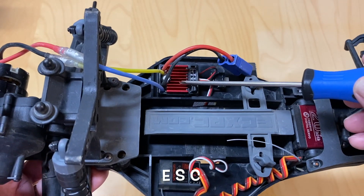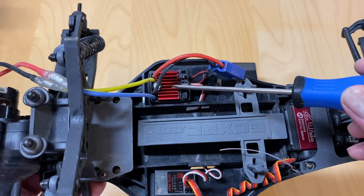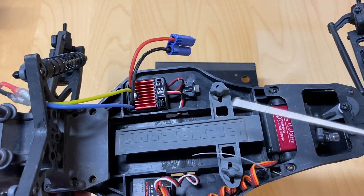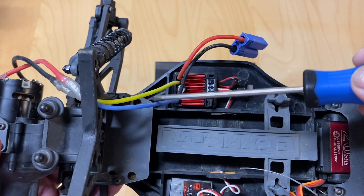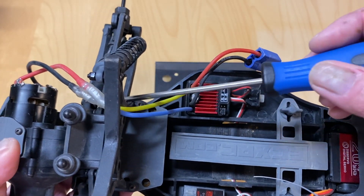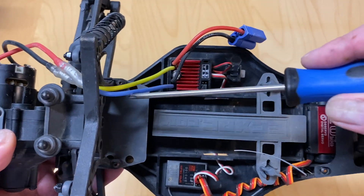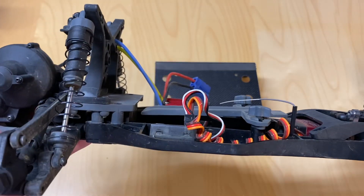Here's the ESC, or electronic speed control. This is what actually provides power to the motor, power to the receiver, and plugs directly into the battery through your battery cable. You've also got a little on/off switch and motor wires. Brushed motors are going to have two wires; brushless motors are going to have three wires and possibly a sensor wire that checks the positions of the motor. But this is a simpler brushed motor — just two wires.